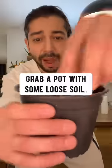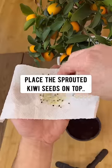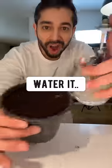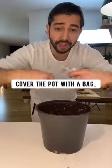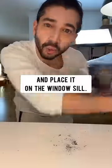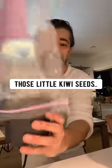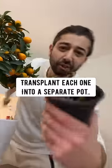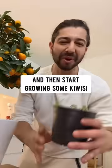Grab a pot with some loose soil, place the sprouted kiwi seeds on top, and then lightly cover with soil. Water it, cover the pot with a bag, and place it on the windowsill. Pretty soon those little kiwi seeds will become seedlings — transplant each one into a separate pot and start growing some kiwis.